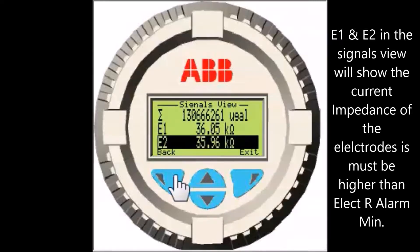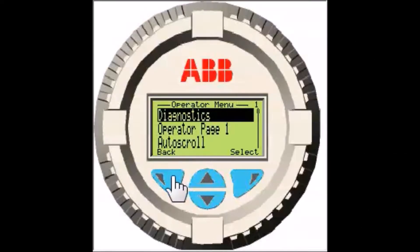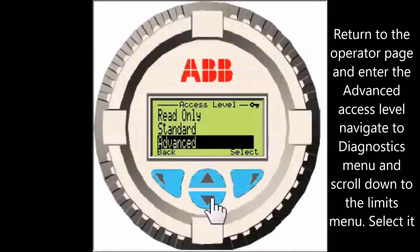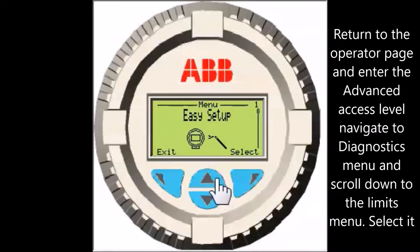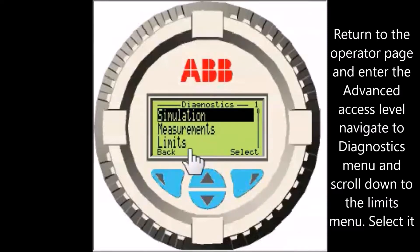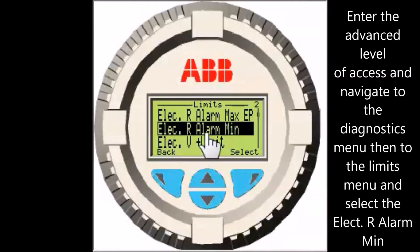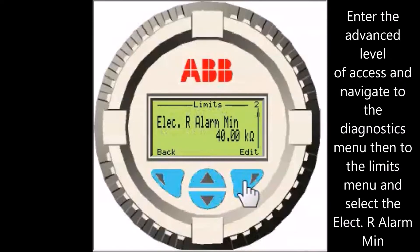Select the back soft key and return to the operator page. Return to the operating page and select the right soft key and scroll down to the advance access level and select it. Navigate to the Diagnostics menu, scroll down to the Limits menu and select it. Scroll down to the Elect R-Alarm Mint setting and select it. The current electrode impedance limit setting is displayed.